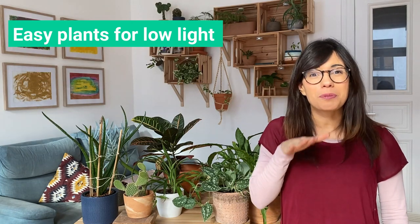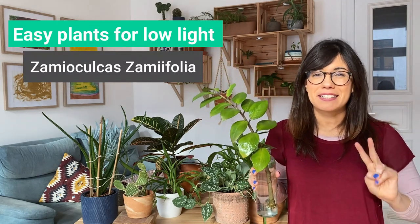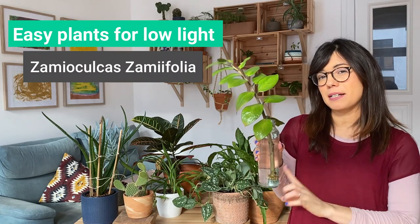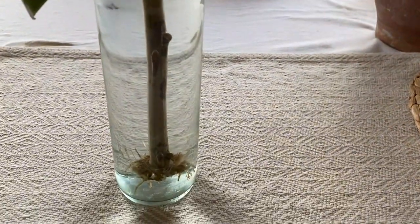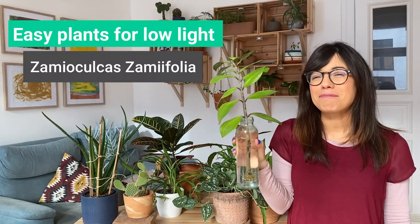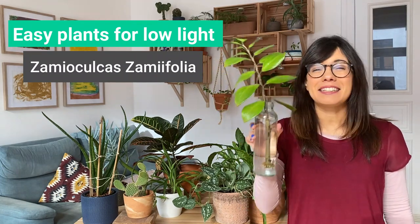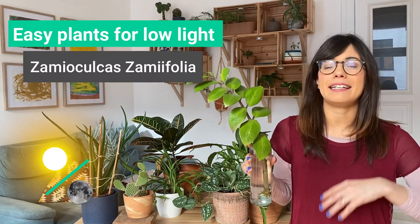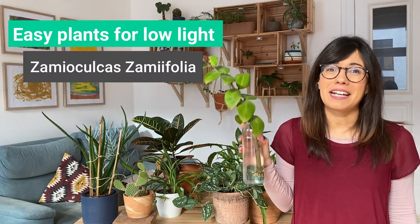Number two is the ZZ Plant — another super easy plant to care for. We accidentally broke a branch off one of ours, so we put it in water about four to five months ago just to see if we could save it, and it's actually getting some roots. This plant is super easy and I would recommend it if you're just starting your collection. It's very adaptable — happy in a bright room but also okay in a shady room. It's up there with the spider plant as one of the easiest plants I've ever had.